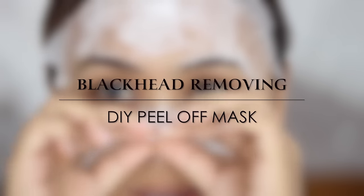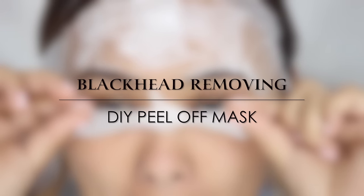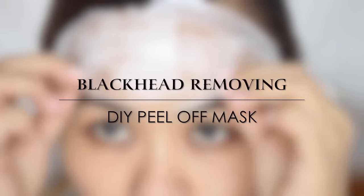Hi everyone! Welcome back. Today I'm going to show you guys how you can remove blackheads at home very effectively using only an egg. So if you're interested, keep on watching.